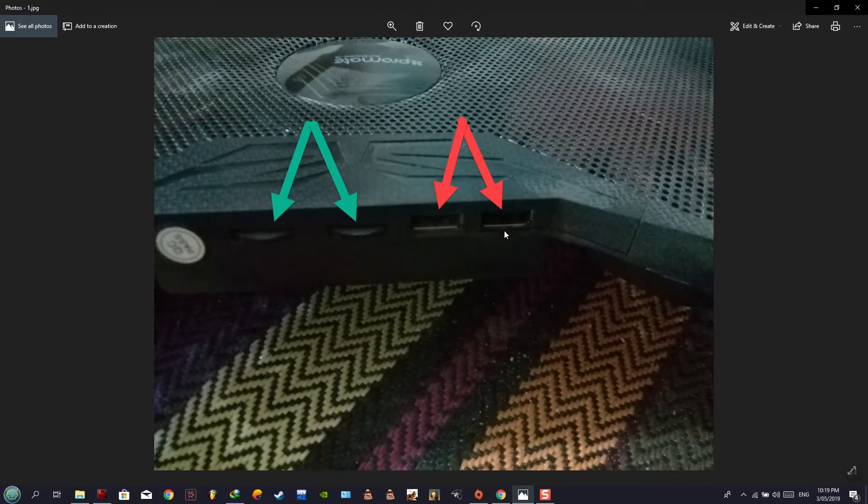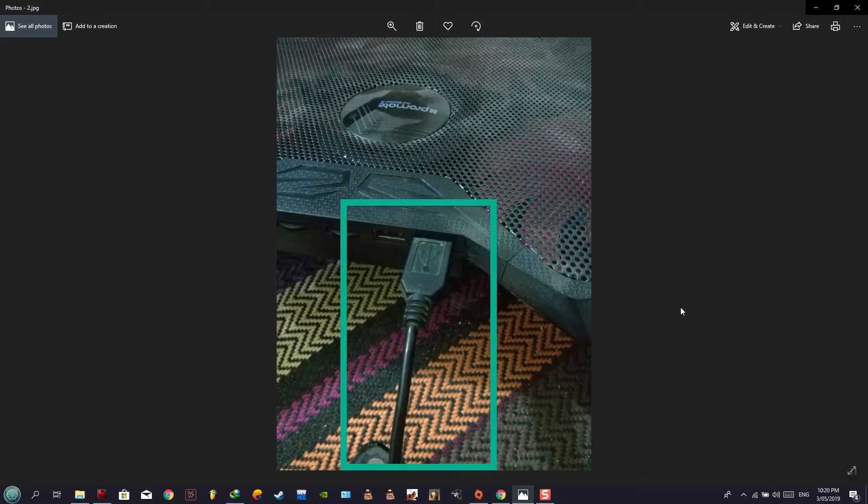As it comes with most cooling pads, this one has two USB inputs acting as a hub. If you use a USB to connect to your laptop, this segment serves as an alternative so you won't lose any of the laptop's USB ports. We also have controls for adjusting the fan speed — one for the upper fans and one for the lower fans.